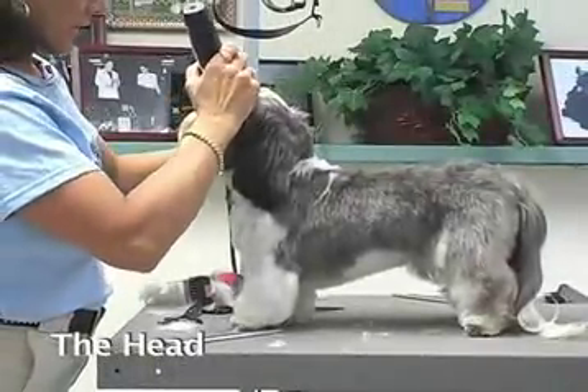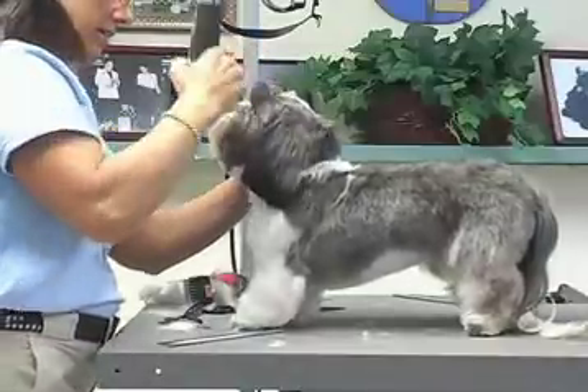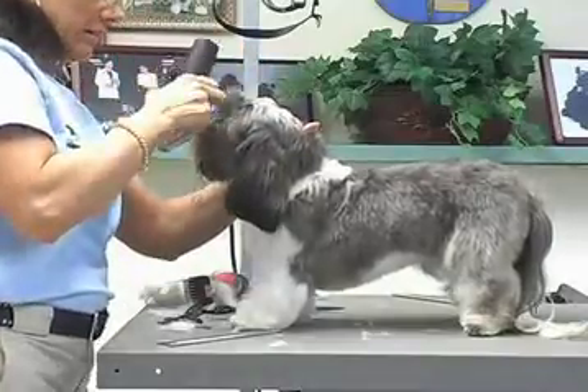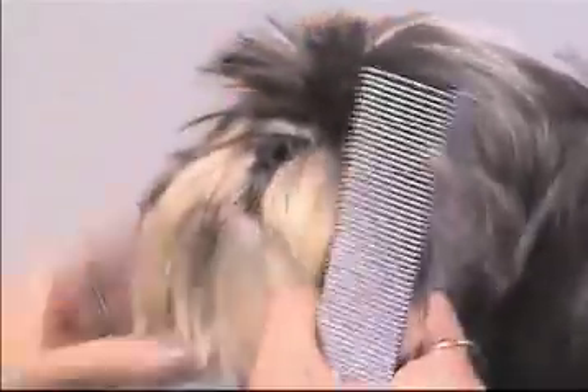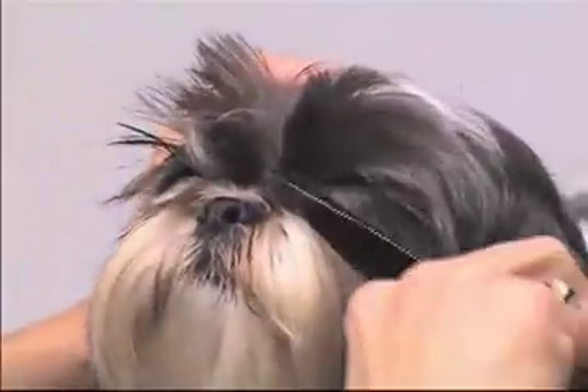I'm going to use a 15 blade and just scoop the inside corners here a little bit. You have to be very careful if you do this, especially when you're working on Shih Tzus and Lhasas, because a lot of times they have all that gunk around the eyes and the clipper will grab that stuff and you take a chance of nicking them. If you don't feel comfortable doing it with the clipper, try doing it with your thinning shears.